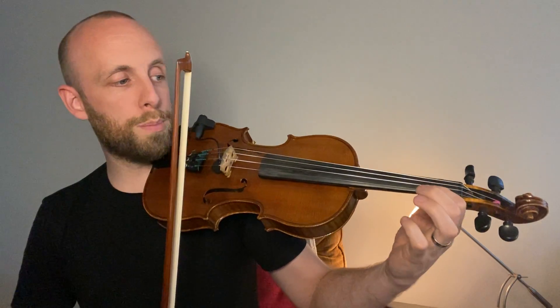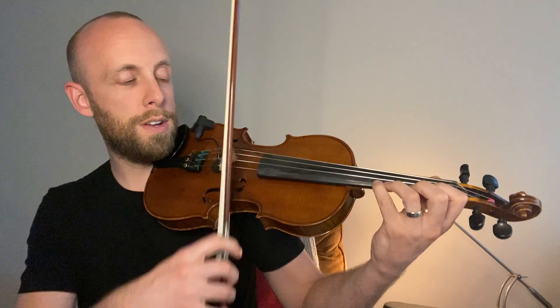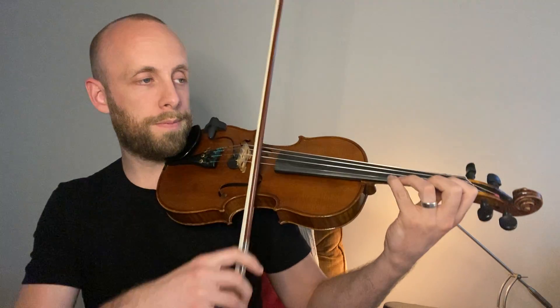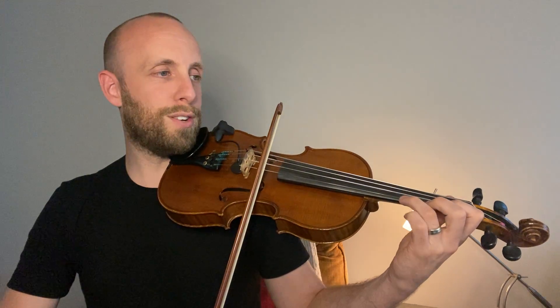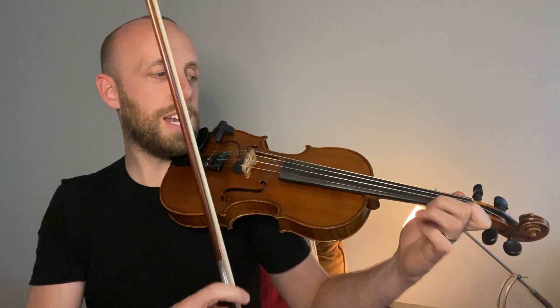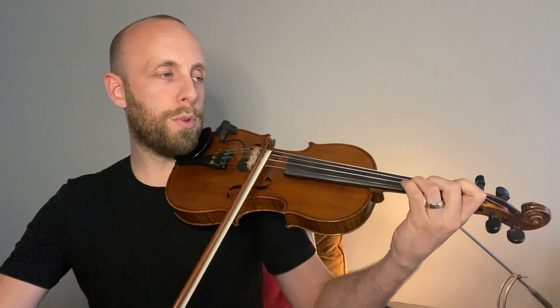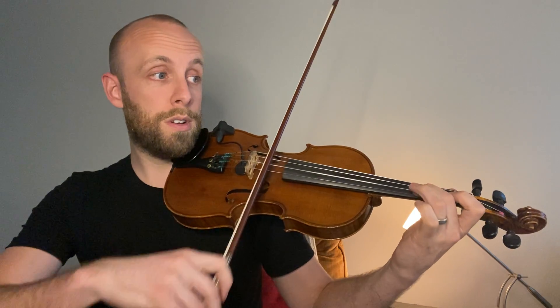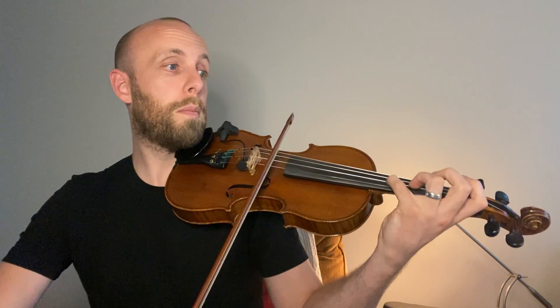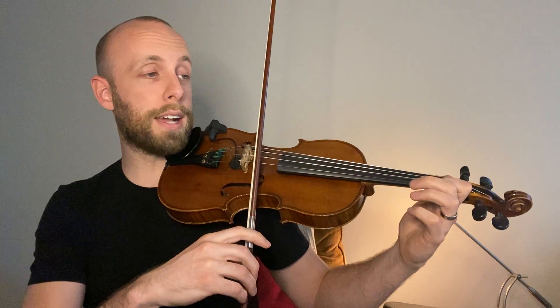So you can get your fingers back in place: one, two — right next to each other; three, four — right next to each other. And then we try it again. I love the sound of that, that's so nice. And then bar 29: low one, F-natural. Normal three on the A. C-sharp, which is high two.